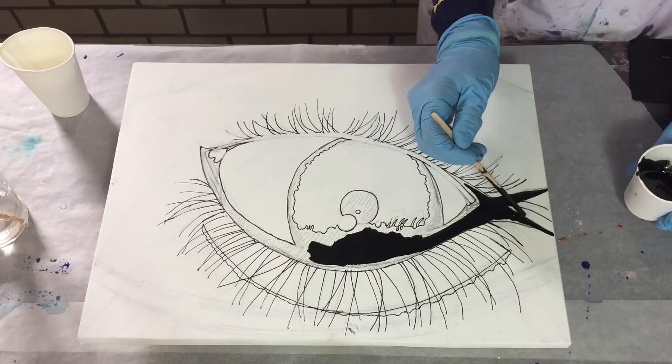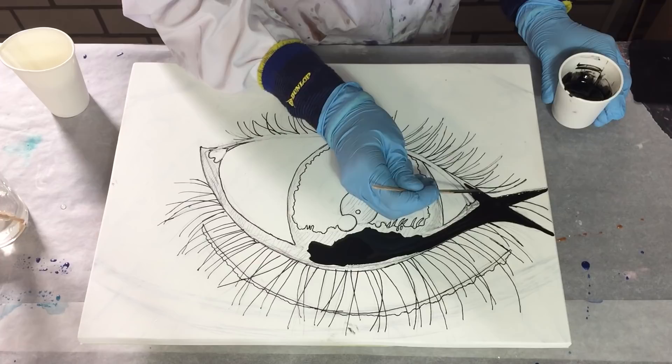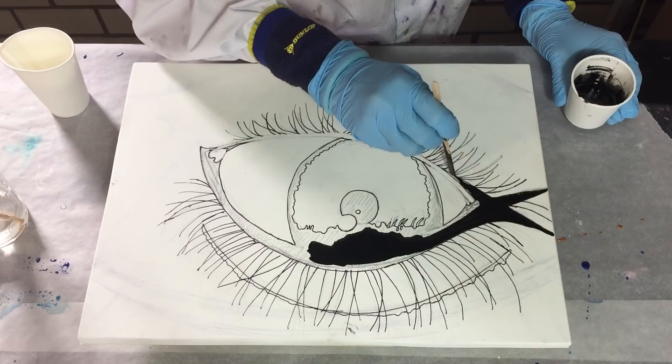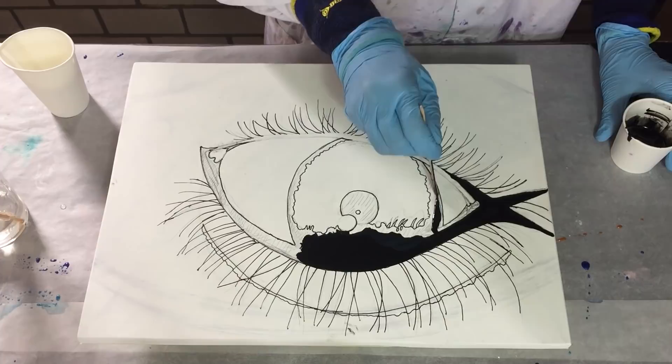I've chosen the Stone Coat Art Coat because of the long working time and also because this is a thicker resin than the resin I used with the resin flower, so I don't have a risk that it spreads too much to the sides. That's why I chose the Stone Coat Art Coat — it also has a great finish.